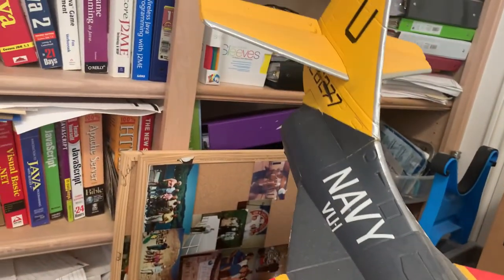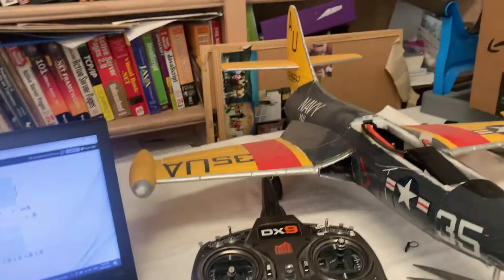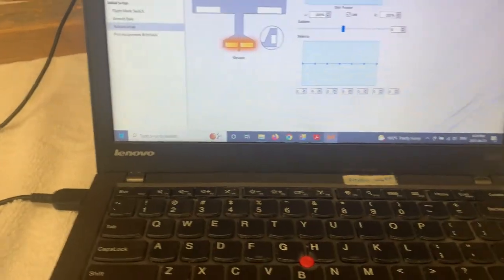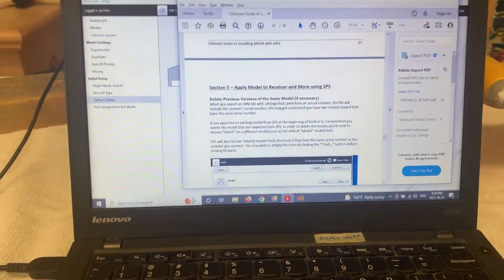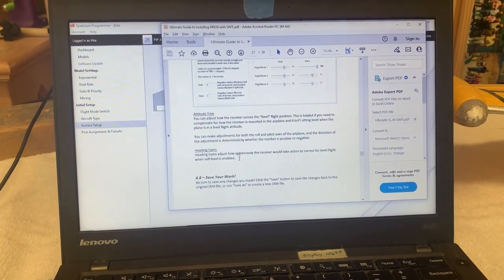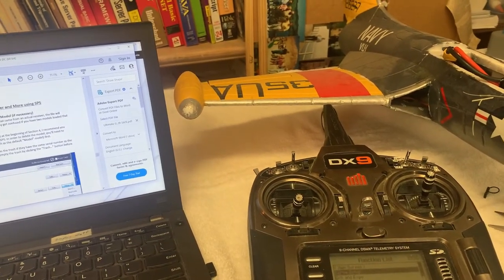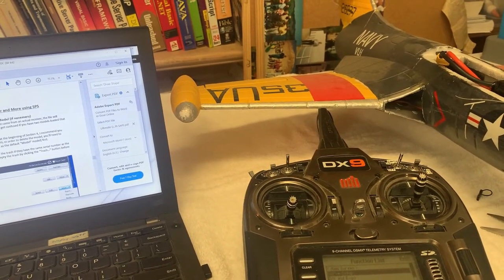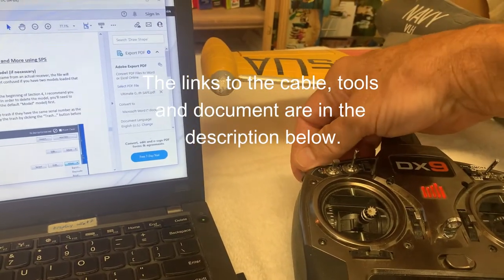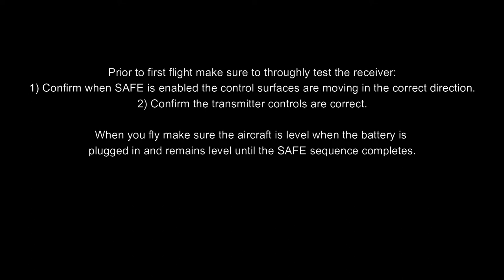So that's it — that's all there is to programming this. If you have any more questions, it's definitely a good idea to go through that document — it gives you a wealth of information on how to set this up, and if you want to do something different than what I did, please refer to that. Hopefully this has been helpful to reuse an AR636B and get at least AS3X and SAFE on a switch that you can fly with — and reuse that old receiver. Thanks for watching.